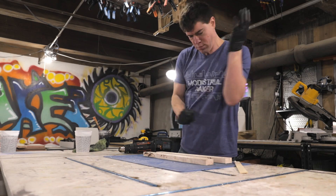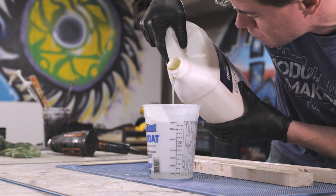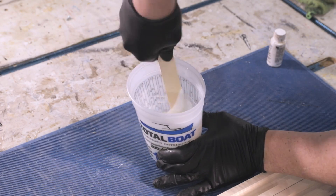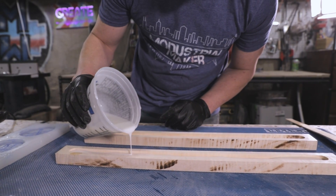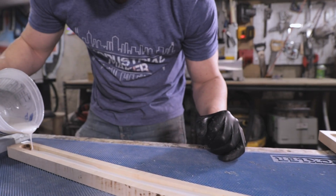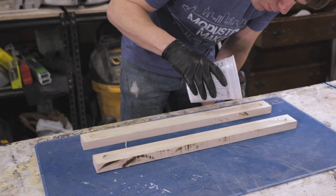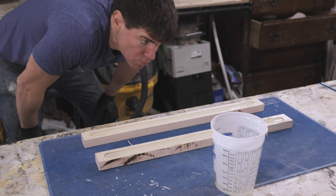I mixed up some Total Boat 2-to-1 epoxy resin and added some white pigment to it. This will diffuse the LEDs so they look like a long continuous light source instead of a bunch of separate dots. I came back with a clear epoxy layer on top — I personally love how the clear layer over the white gives a look of back-painted glass. Having the clear layer also lets more light through compared to filling the whole channel with white epoxy, so the light is brighter overall.